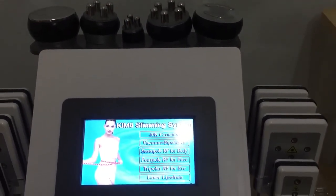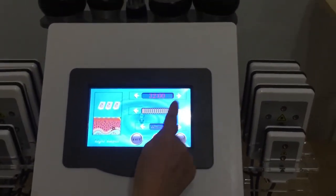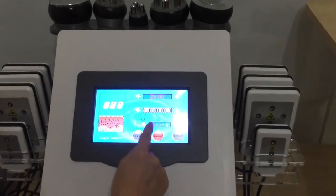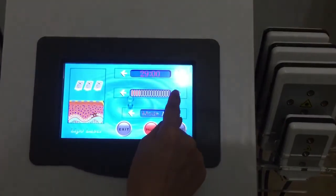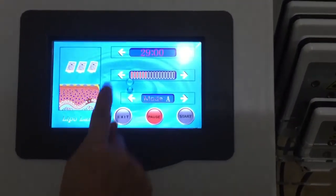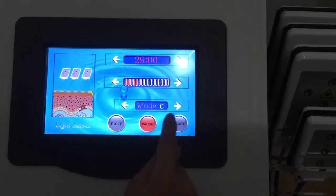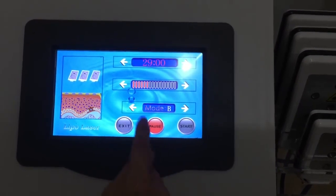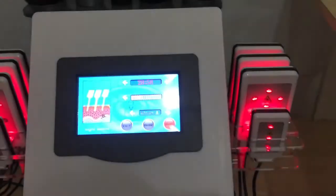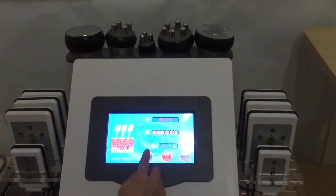Now it comes to the last function: lipo laser. We can set up the time — make time longer or shorter. And here we can set up the intensity — make it stronger or weaker. There are also three modes for selection: Mode A, Mode B, and Mode C — choose the one that you need. Then start — the lipo laser pads are working now. Finish the treatment, then just pause it and exit.